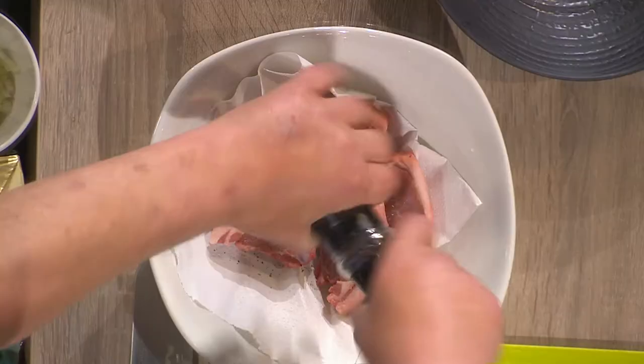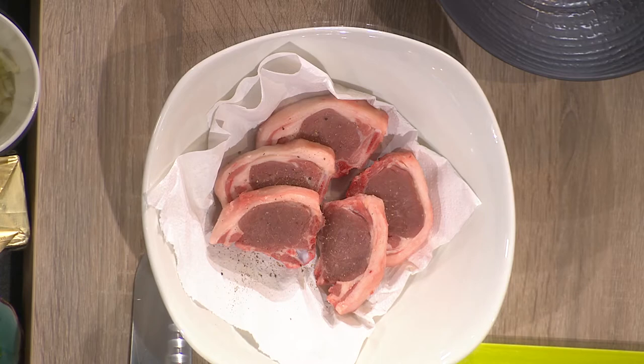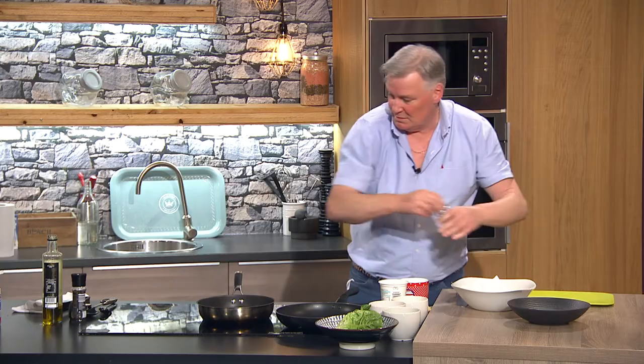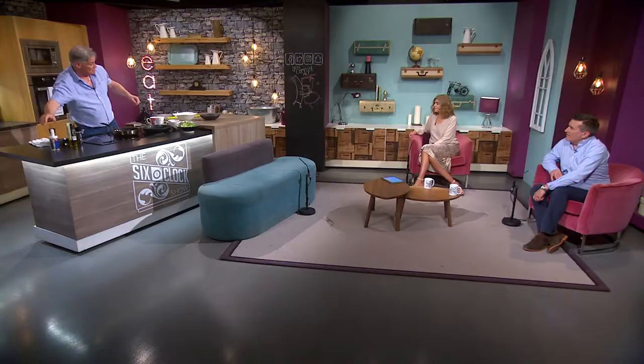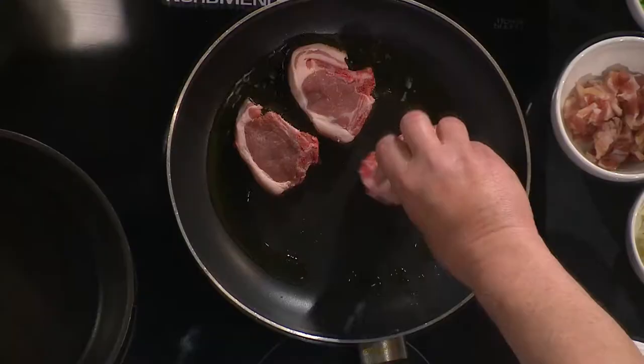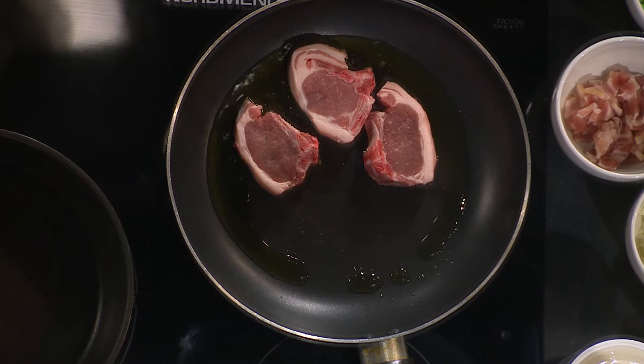You see I have a little kitchen paper under the lamb there. I have some on top as well. It's a great idea to get the moisture out of the lamb. You'll find it much nicer — it'll just cook better. There's less moisture in it. And then it sizzles away.